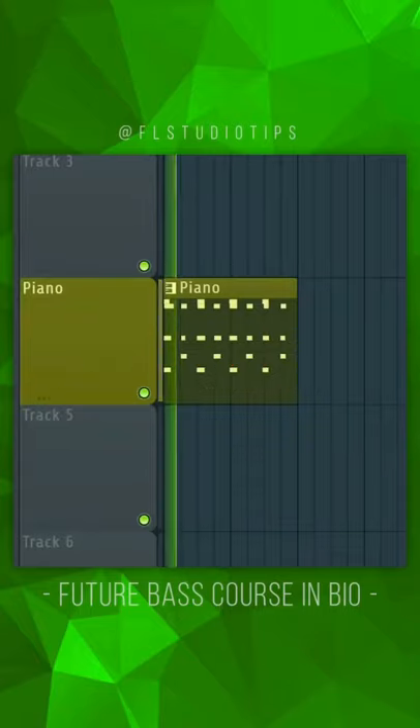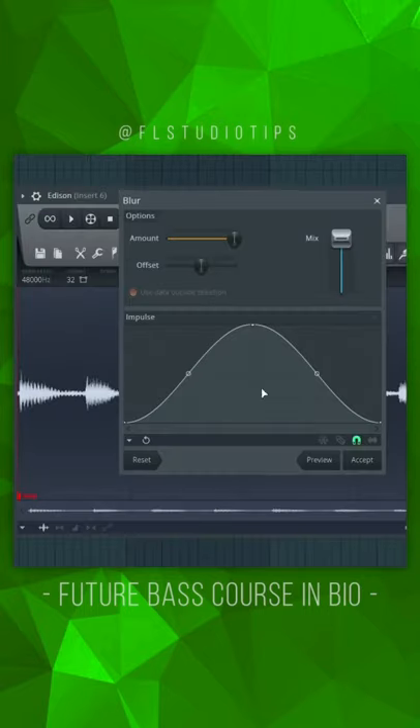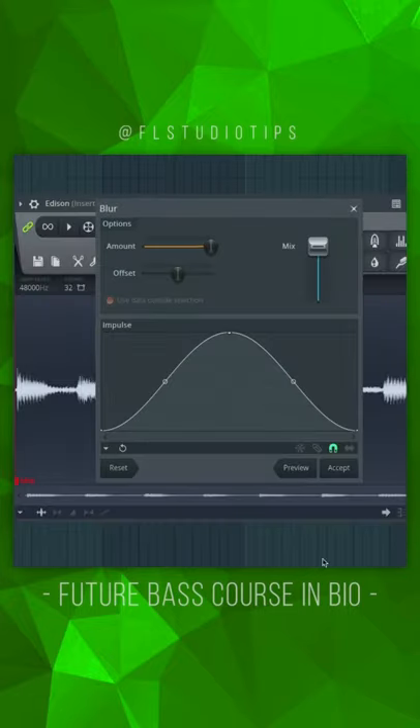I bet you haven't seen this trick yet. Write a simple rhythm chord, consolidate it, put it into Edison and hit Ctrl plus B. Put it into the playlist and now repeat the process with the whole progression.